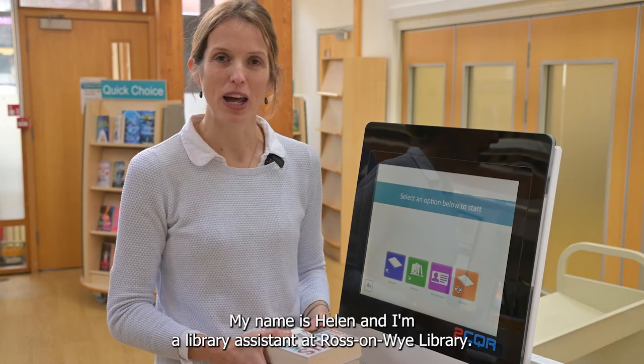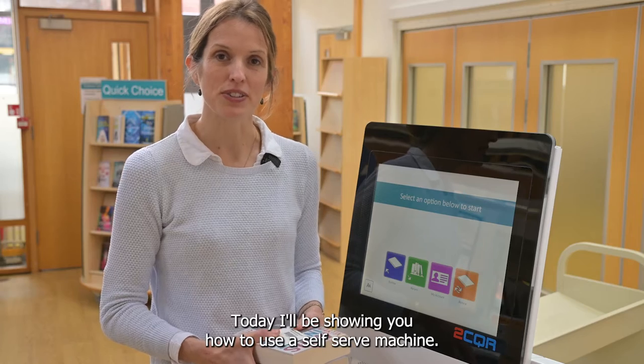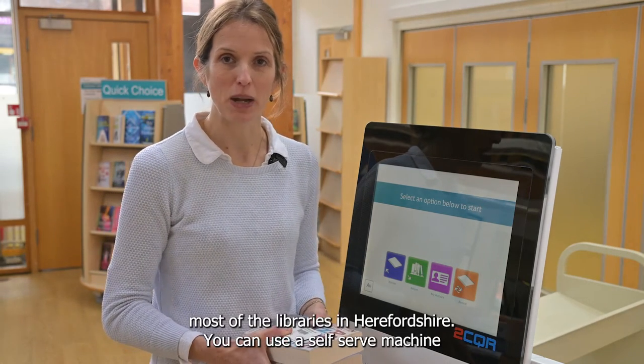Hello, my name's Helen and I'm a library assistant at Rosson Y Library. Today I'll be showing you how to use a self-serve machine. You can find machines like this at most of the libraries in Herefordshire.